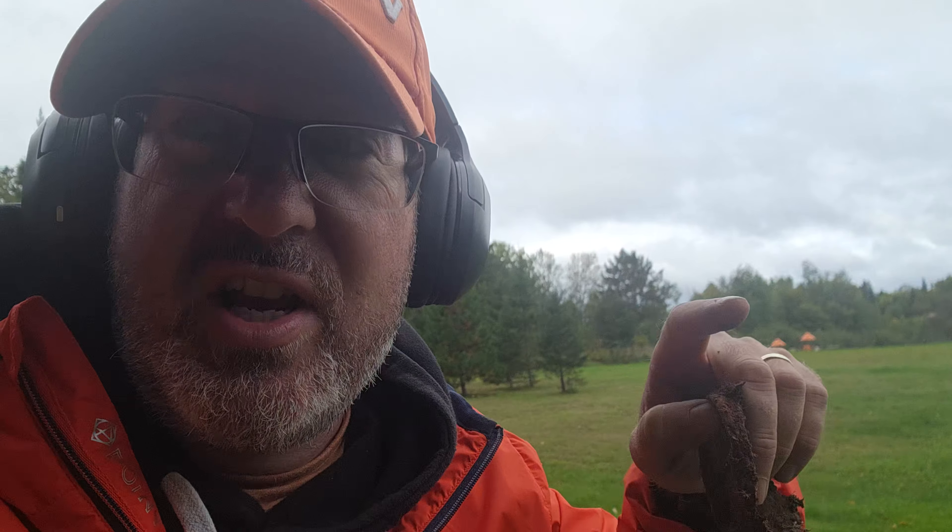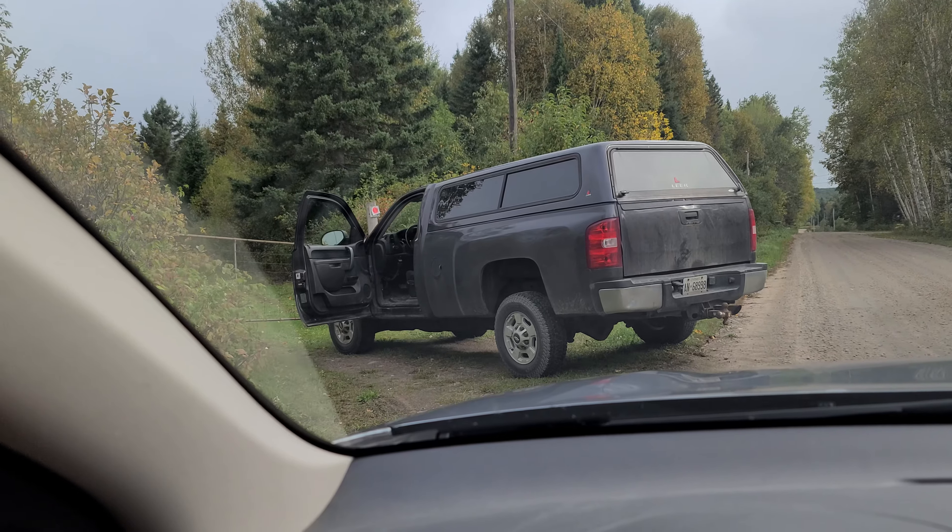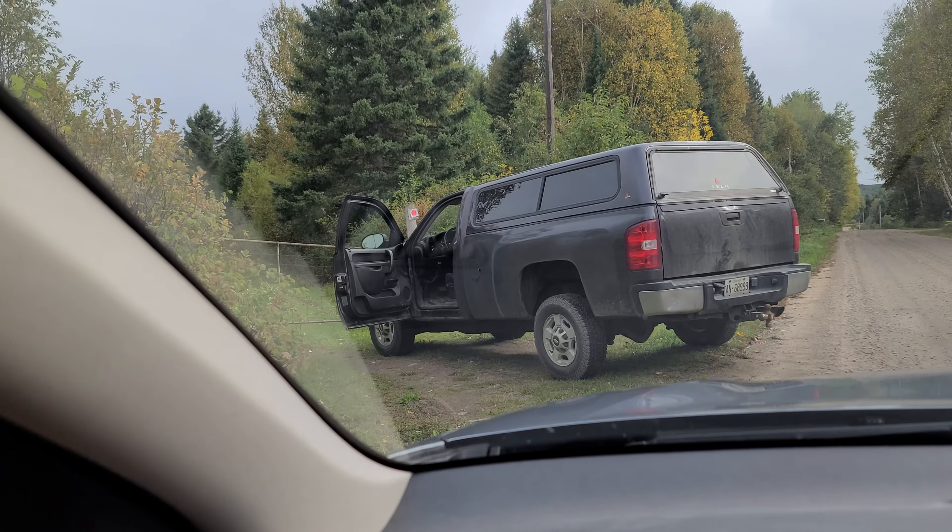I just got a text from Doug — he says he can meet me over at the old farmhouse in a few minutes. So I'm going to pack up here and we're going to go over there and search for his great-aunt's lost wedding ring. Let's give it a go. Alright, Doug's here — we can get this party started.